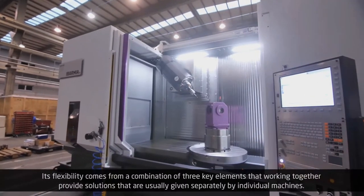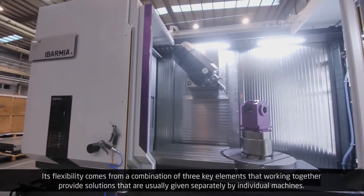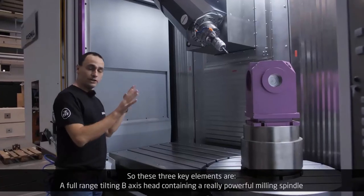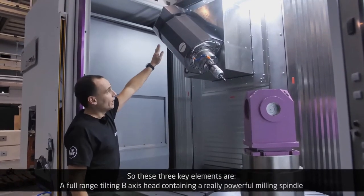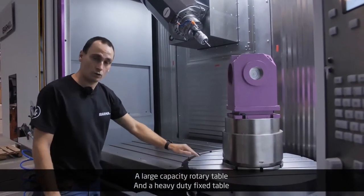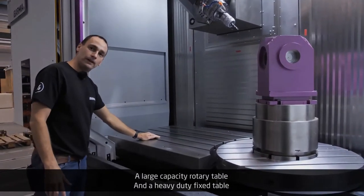Its flexibility comes from a combination of three key elements that, working together, provide solutions that are usually given separately by individual machines. These three key elements are a full range tilting B-axis head containing a really powerful milling spindle, a large capacity rotary table, and a heavy duty fixed table.